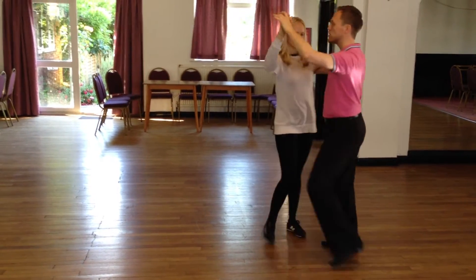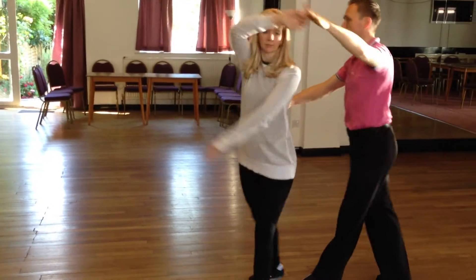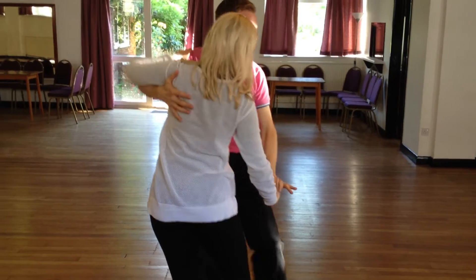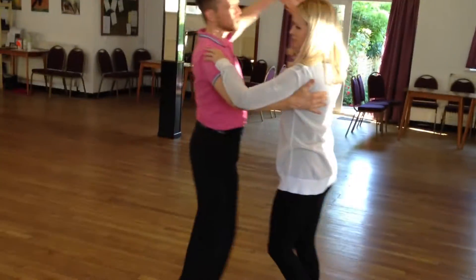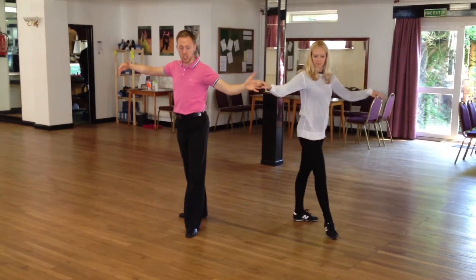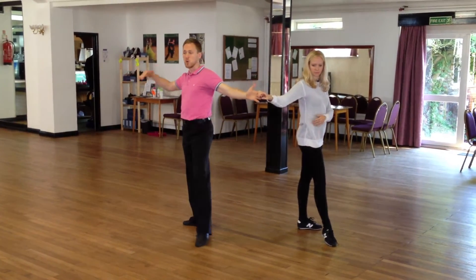We're now going into a little basic with a spiral exit. Two, three, cha-cha-cha, two, three. We delay that action there as well. And three, cha-cha-cha, two, three, cha-cha-cha, into the aida position.